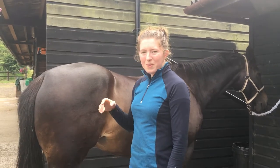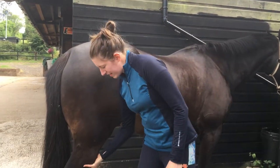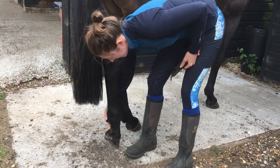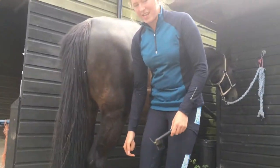You want to work your way around all four feet, but when you do a back leg you want to run your hand down the front of the leg rather than the back. Slide your hand to the inside and pick up their foot. The reason you do that rather than down the back is so if they kick out, your arm's not in the way and you're not going to get kicked.